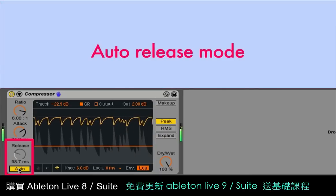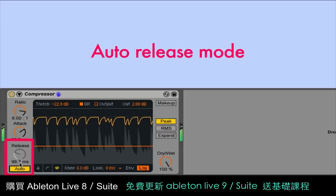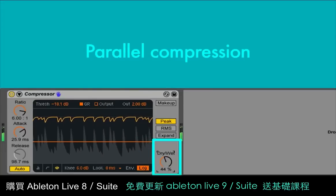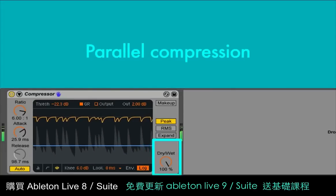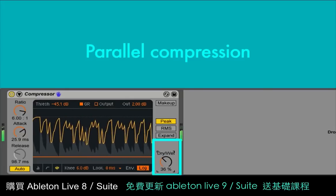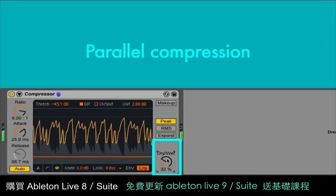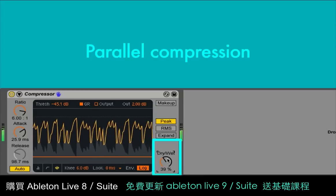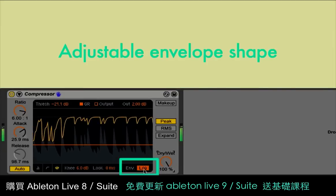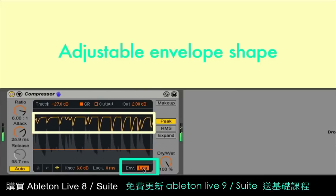There's a new auto-release mode, which disables the manual release control and automatically adjusts the amount of release time based on the signal that you're processing. There's also a new dry-wet control for parallel compression, which is really handy for blending in very overly compressed drum sounds with their original, more punchy counterparts — allowing you to add depth and weight brought on by compression while still retaining the transients. There's an envelope-shaped toggle which switches between the classic punchy linear mode and a smoother logarithmic mode.